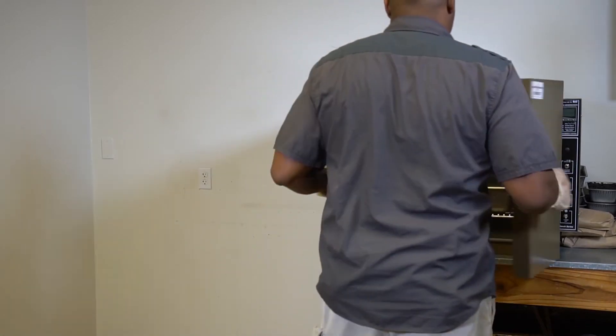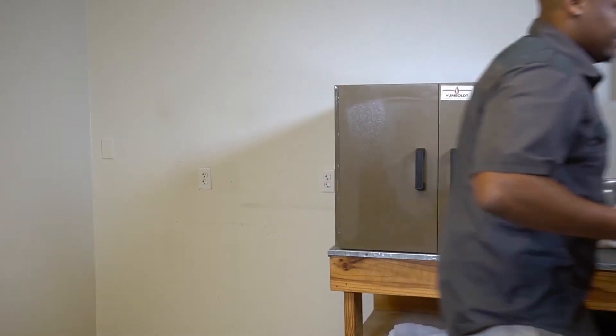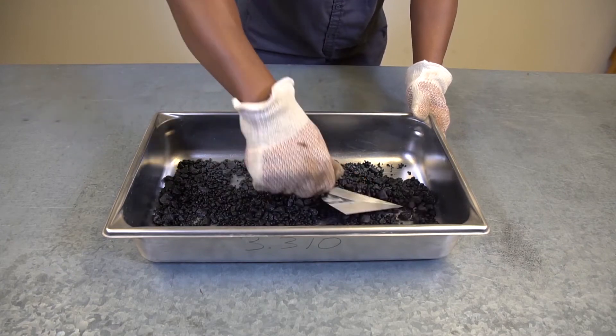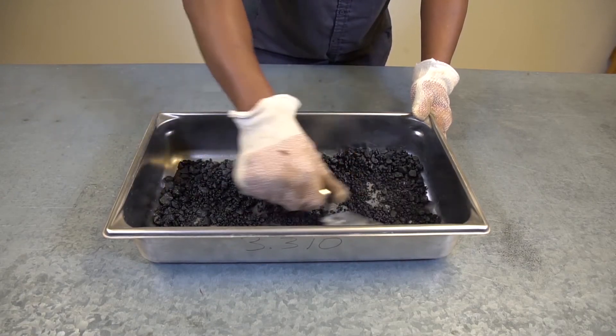If using the theoretical maximum specific gravity in the calculation of laboratory molded density, cure the sample at the same temperature and for the same length of time as the sample used for molding. Use a circular motion with a trowel while exerting downward pressure to roll the aggregate and effectively break apart individually coated aggregate.